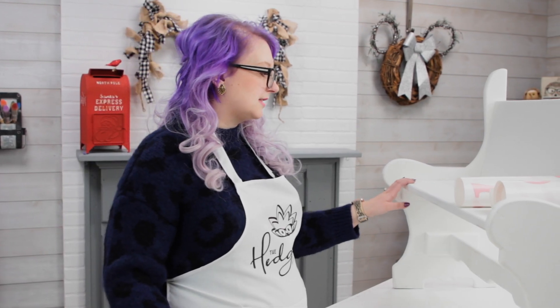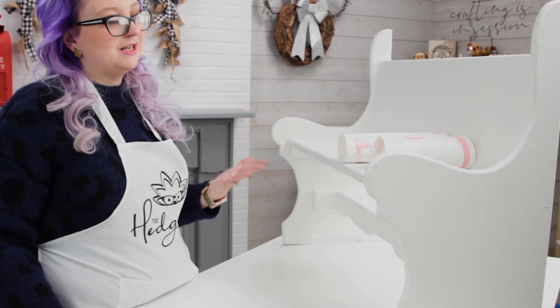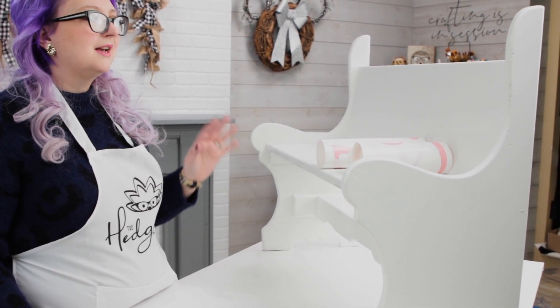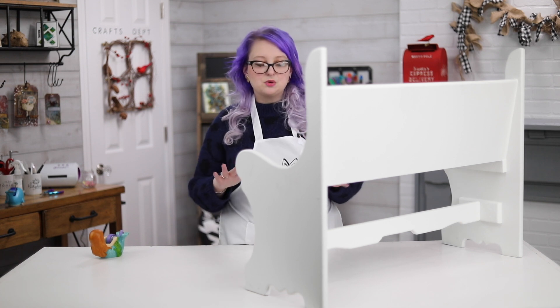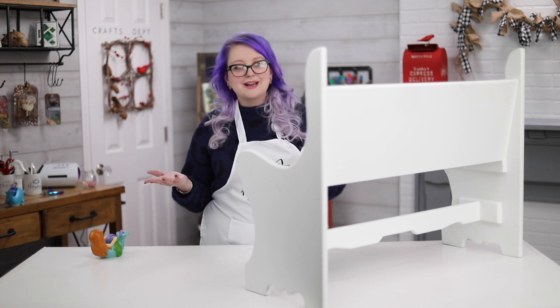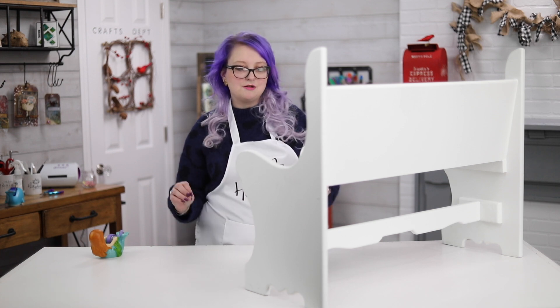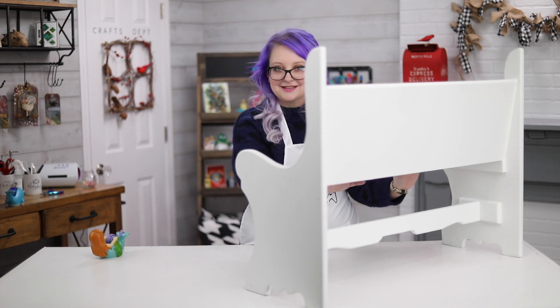Look how amazing this looks — no paint streaks, all nice and smooth. It literally took me less than 10 minutes to do both pieces. I probably did three coats because they were a little uneven, and I sanded in between. So in probably about an hour and a half I had everything painted, dry, with a nice even thin coat on it, and now it looks like this.